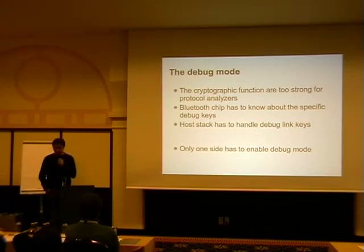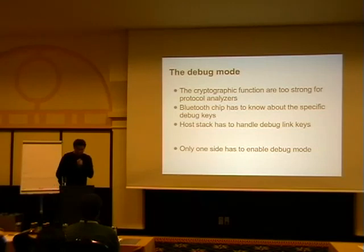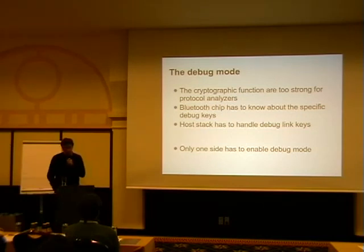If you see these debug keys then you have a debug connection and have to deal with it. I said it's fine if both sides say we are debugging. The only problem is the host stack also has to deal with these debug keys — which is bad since it has to do the right handling. If you trust a debug key, you basically trust a debug key. And the specification says only one side has to enter debug mode and the other side has to follow — which raises the question: why?